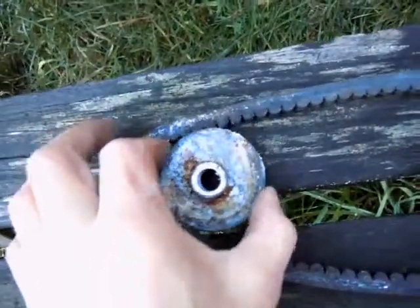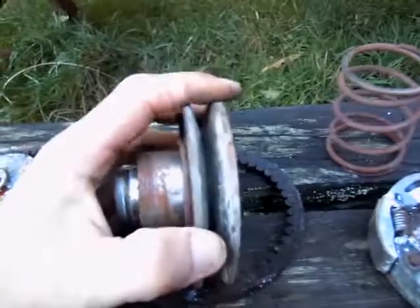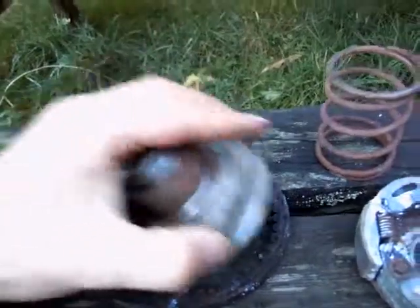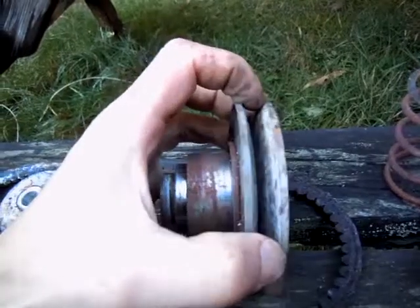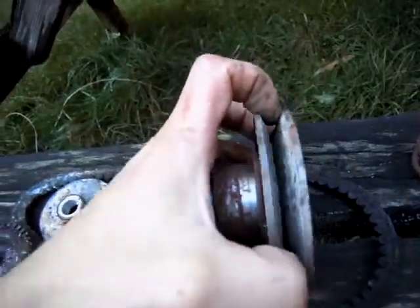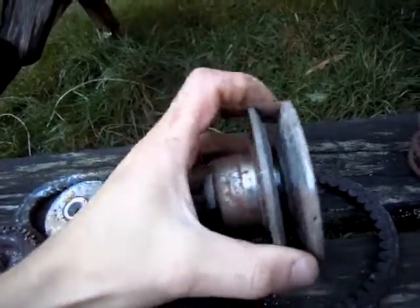The motor spins this thing around, which spins this. And there's this big fabulous spring here. What that big fabulous spring does is it pushes these plates together. So this is pressed on there, and I guess when the belt is under a lot of tension, it pulls itself deeper in here against the force of the spring.